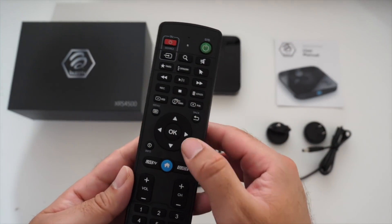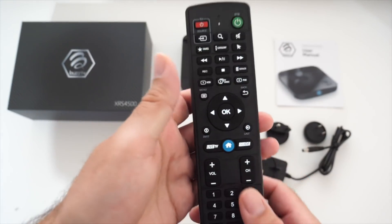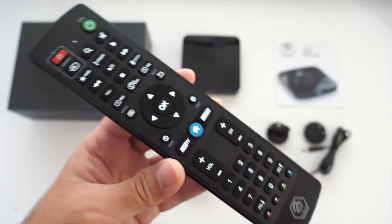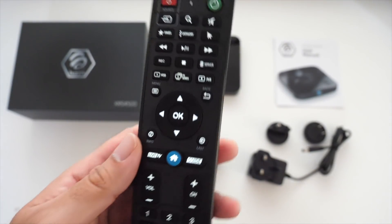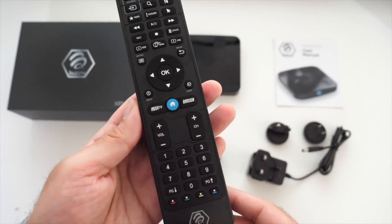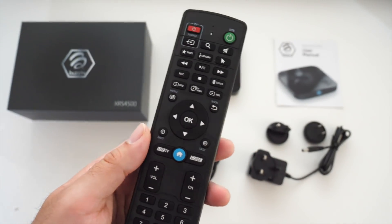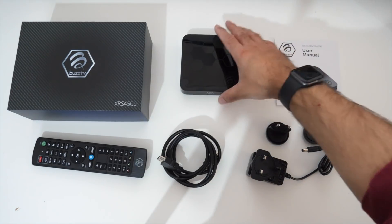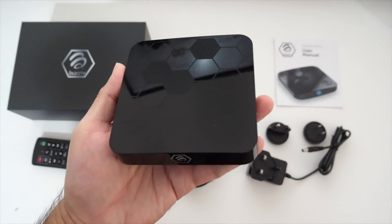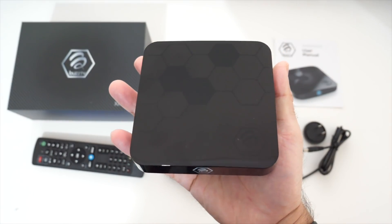Another surprise I was not expecting: the remote is backlit. Everything has been so well thought out and designed — a lot of time has been spent designing this remote control to give you the best experience possible. And last but certainly not least, the TV box itself. Here it is in my hands, the Buzz TV XRS 4500.